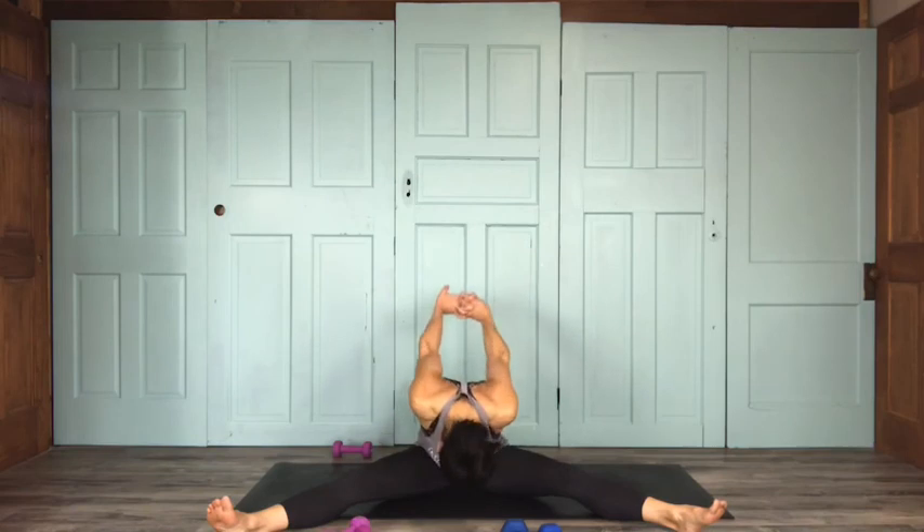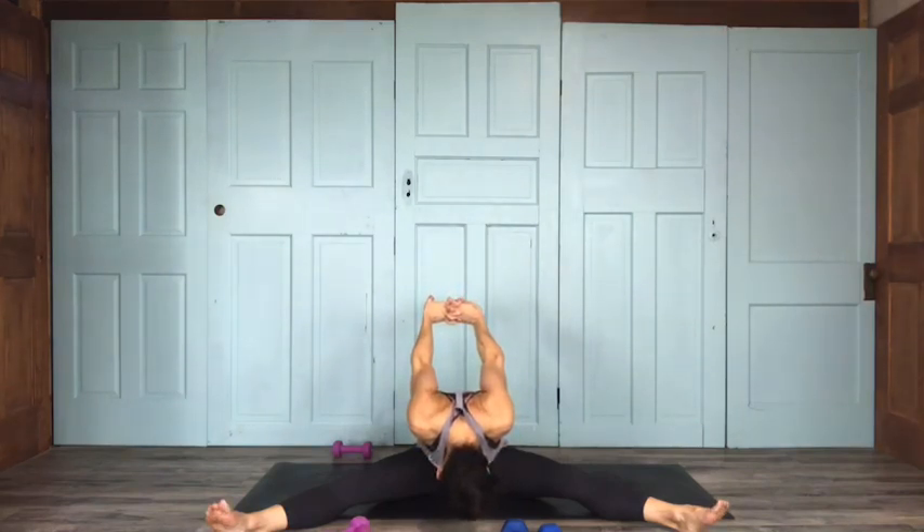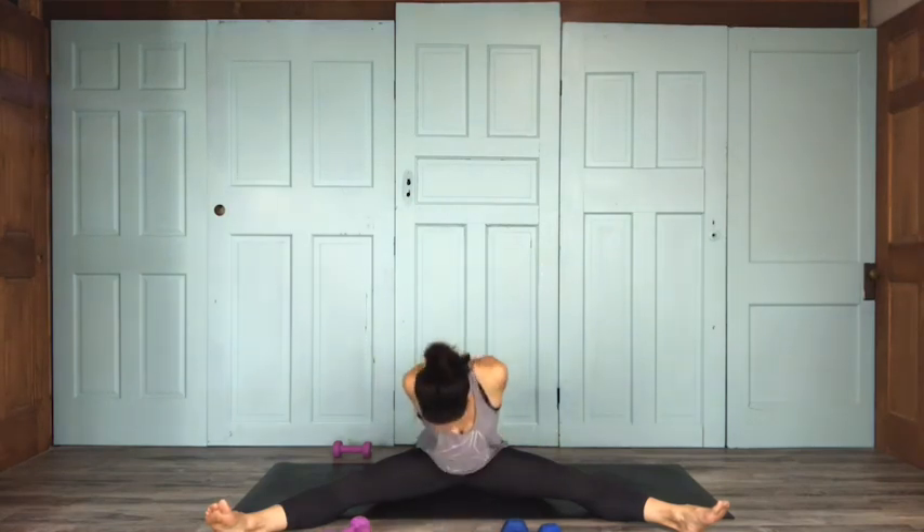Bring your legs out nice and wide, weights off to the side. Place your fingers behind your back — you can rotate your palms out to open up your heart a little bit more. Inhale here, exhale and fold. Arms can lift up away from your tailbone a little bit. Opening up the shoulders, getting a nice hamstring stretch. One more breath. Exhale and slowly rise back up.